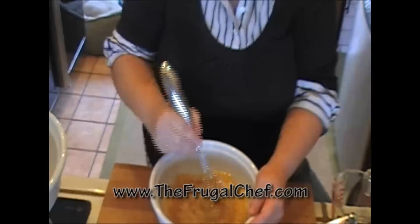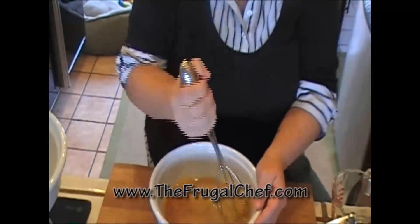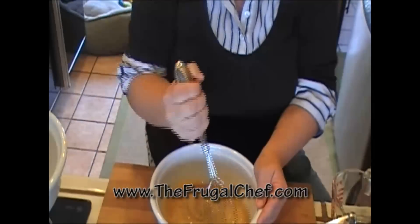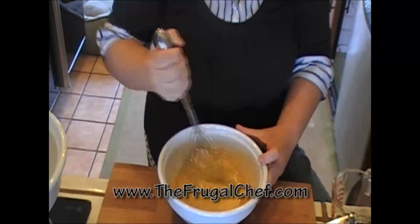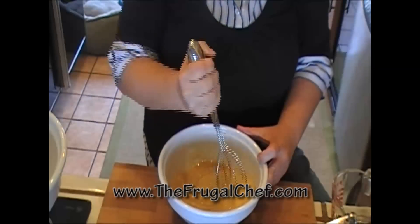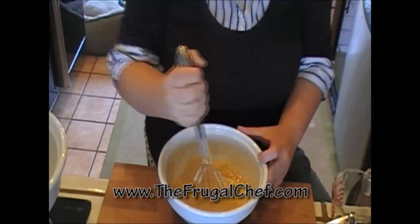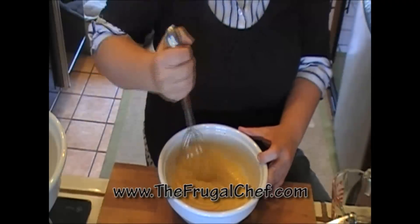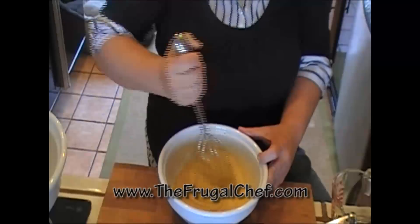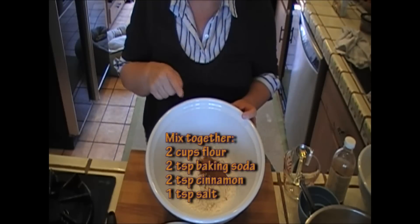This cake is very, very moist because it's mainly composed of apples, and it's one of those cakes that tastes better the older it gets. For the dry ingredients, I have two cups of flour, two teaspoons of baking soda, and two teaspoons of cinnamon.